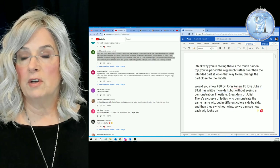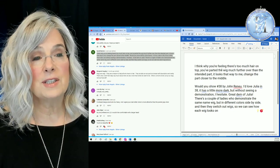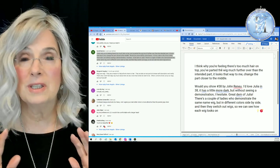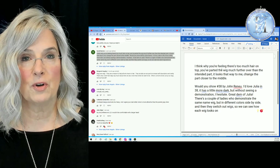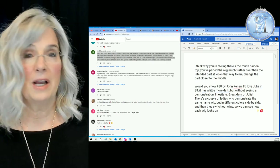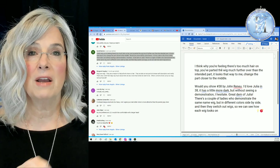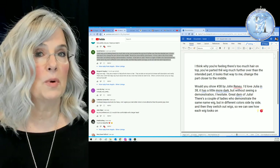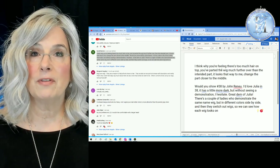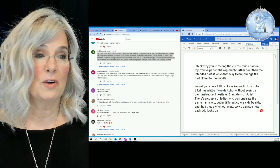I've made the comment bigger so you can read along with me. She says: 'I think while you're feeling there's too much hair on top, you've parted the wig much farther over than the intended part. Change the part closer to the middle.' That is how green I was. As I said earlier, I really didn't know that you can change the part. I hadn't watched a lot of videos to get an education before I purchased a wig — I just looked at the style and the color and thought that'll look nice and I ordered it. This is another reason why I love your comments. Not only do I love your comments, other people love them because we help each other learn. There are some of you in the wig community who have been doing this for years, and we learn from each other. This really is a community.